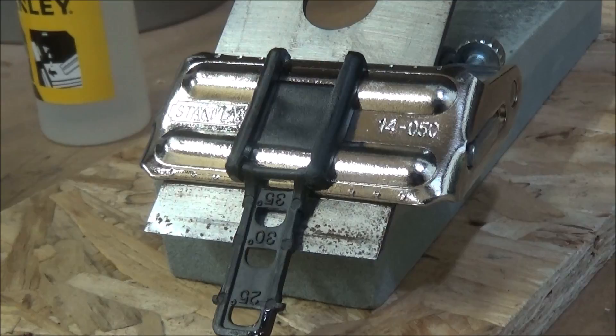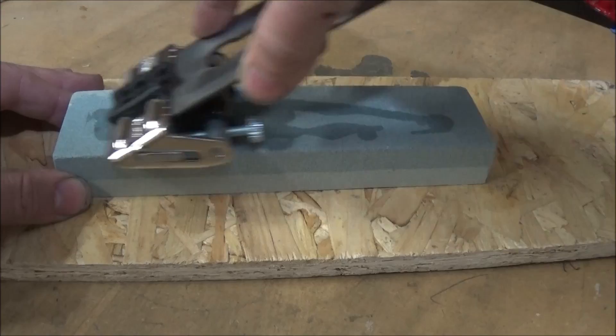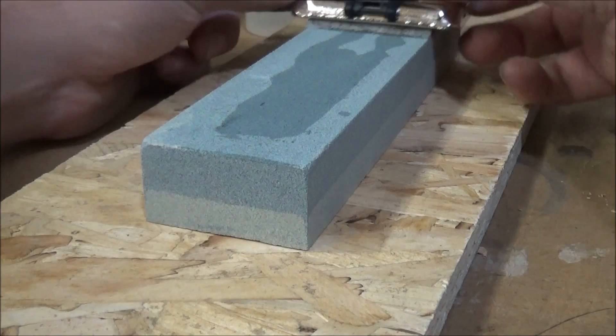Using this Stanley sharpening tool that I recently purchased, I used the measuring gauge to set it to 30 degrees. I then put some oil on the grinding block and set about grinding the blade. This grinding block has a fine side and a coarse side, so I used the coarse side first and then refined it on the fine side.